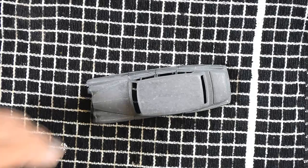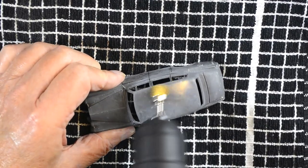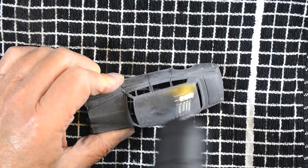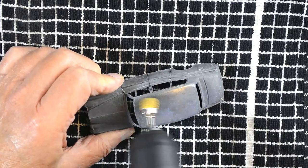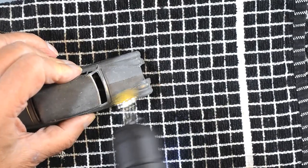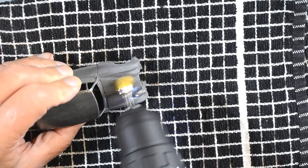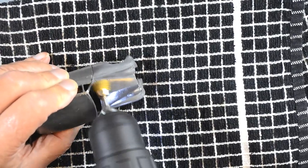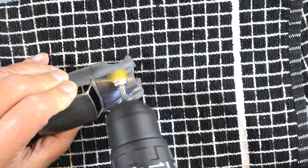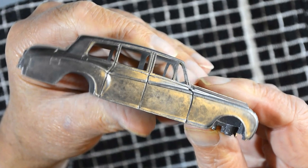With the castings free of paint and thoroughly washed, it is time to buff them up to remove any oxidisation and to prepare the surface for primer. Now into the spray booth for some light coats of Tamiya White acrylic primer.